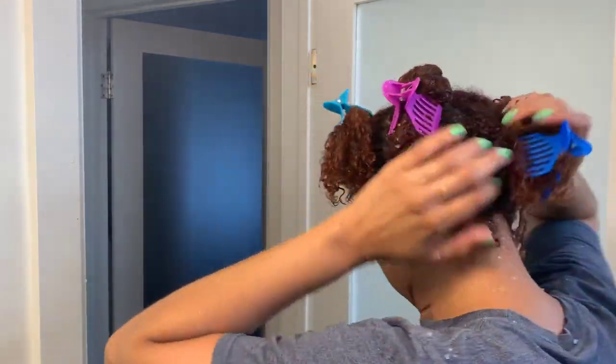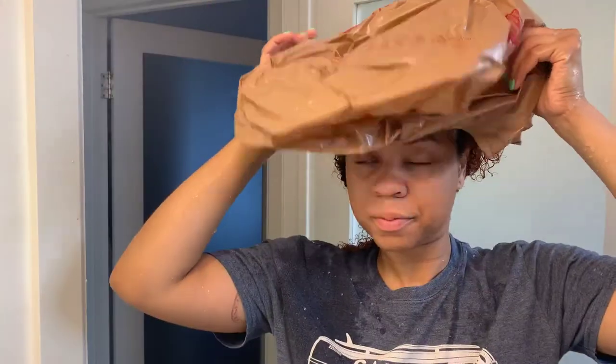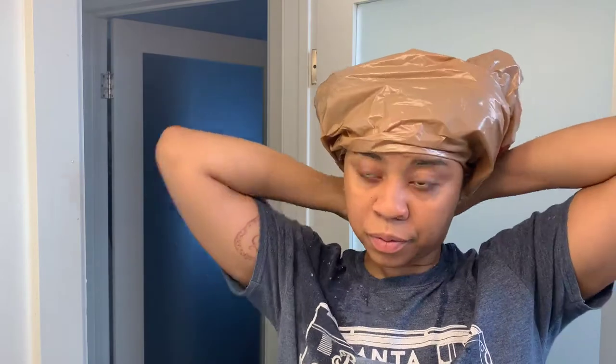I'm done applying it all, so I'm just gonna put a plastic bag over my head and let it sit. I always just let time tell because I get very distracted — so this ended up being about an hour in the bag.